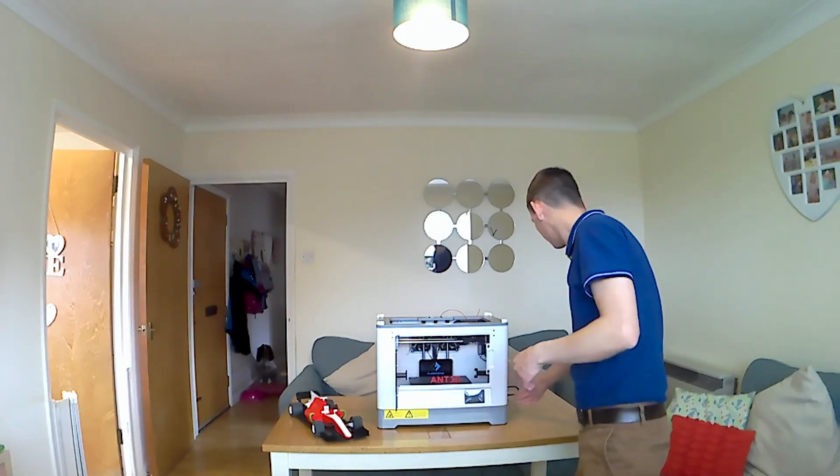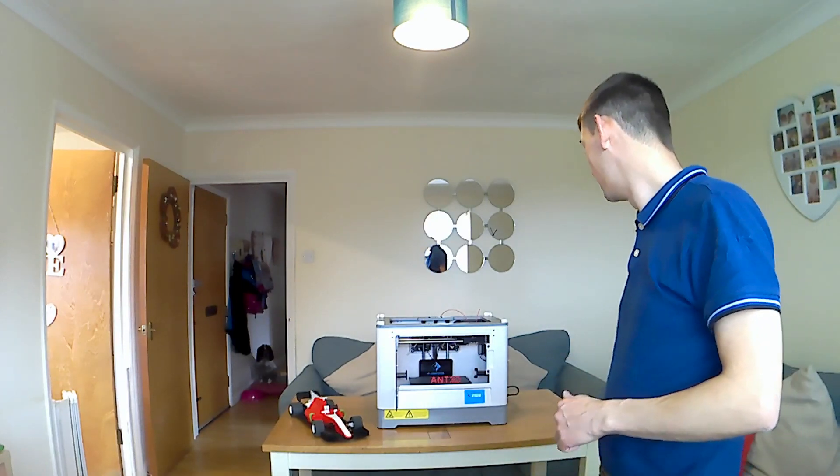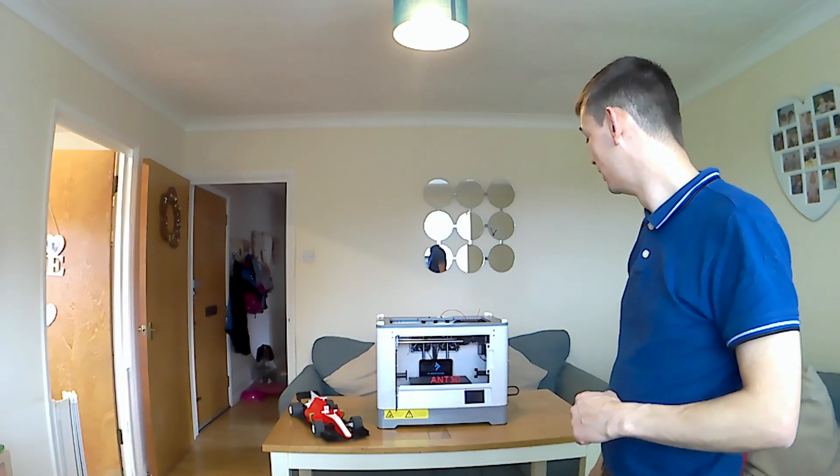It has got a 3.5 inch touch screen. I'll just power it on now so you can have a listen to the start of the tune. As you can hear, such a sweet tune.